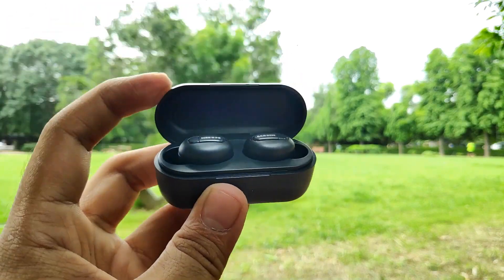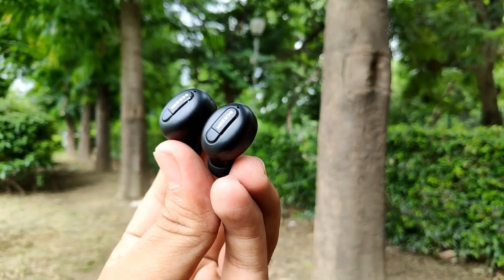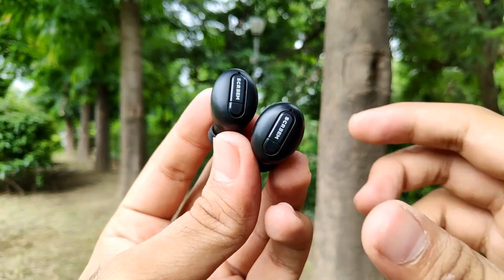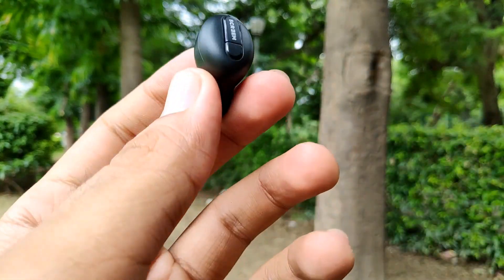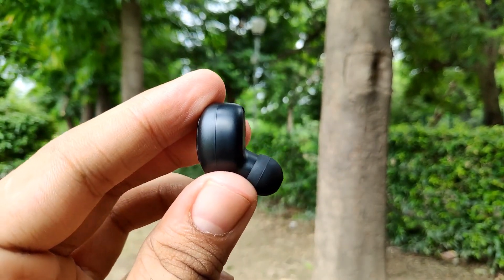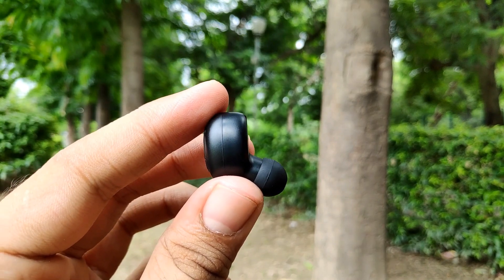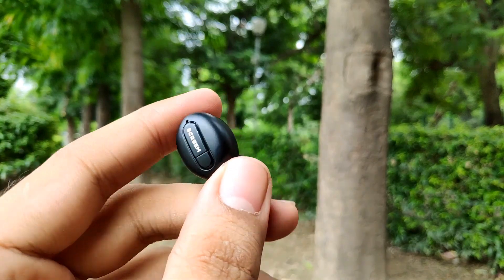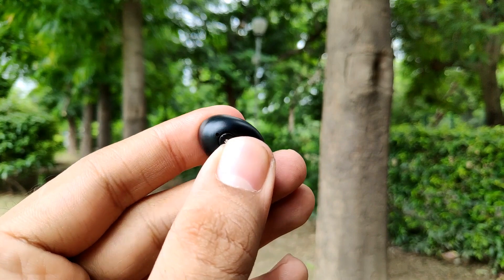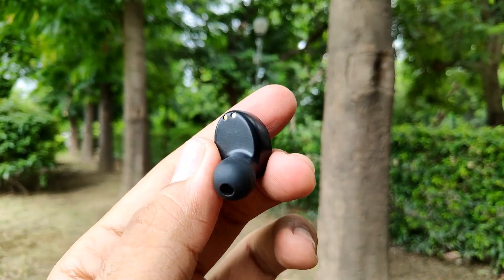Pulling out the earbuds, they have given good quality plastic material with a nice overall build at this price range. They have given a 45-degree angle design for a secure fit — once plugged into your ears they will not fall off, and you can use them for workouts as well. They have given full button controls, so you can access all features like play, pause, answer call, reject call, next track, previous track, volume up, volume down, and voice assistant directly through the earbuds.